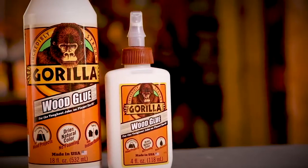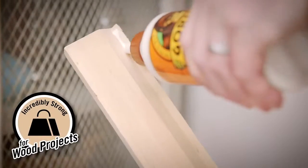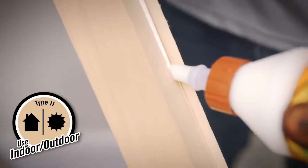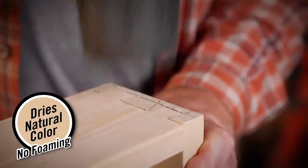Gorilla wood glue is a reliable adhesive that woodworkers, carpenters, and hobbyists trust for their woodworking projects. Its premium formula creates a cross-link bond that provides superior strength indoors and out. Gorilla wood glue dries a clean, natural finish making it unnoticeable in your final project.